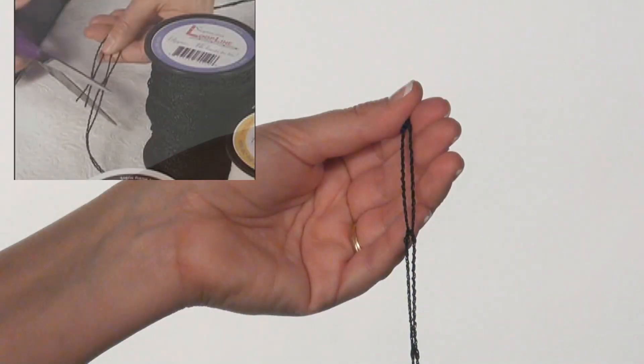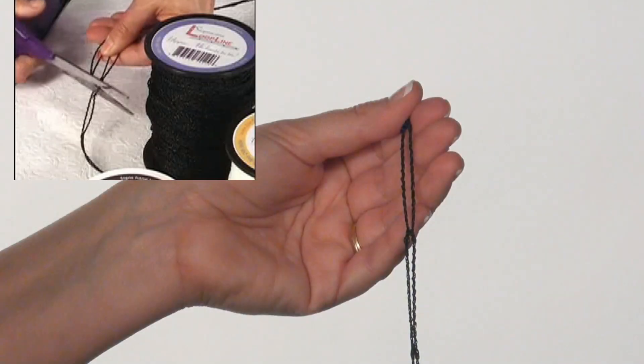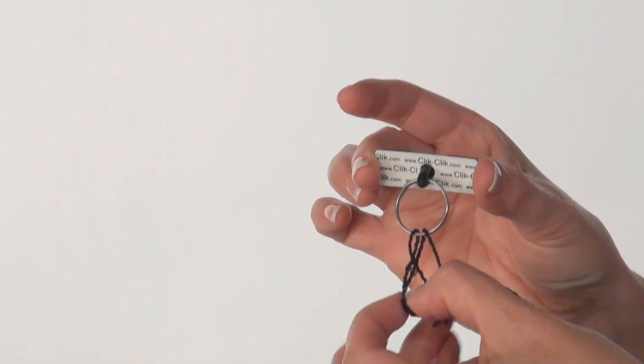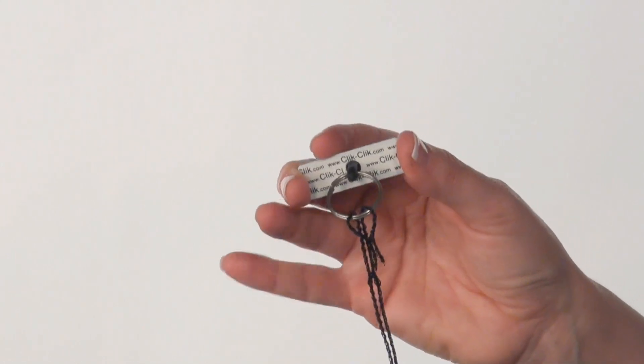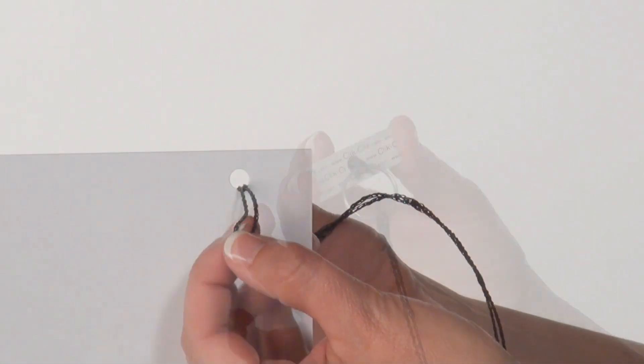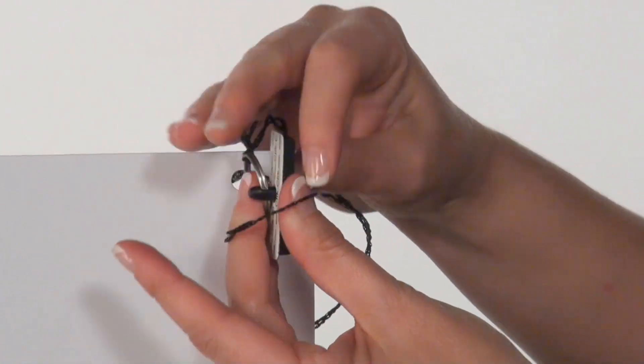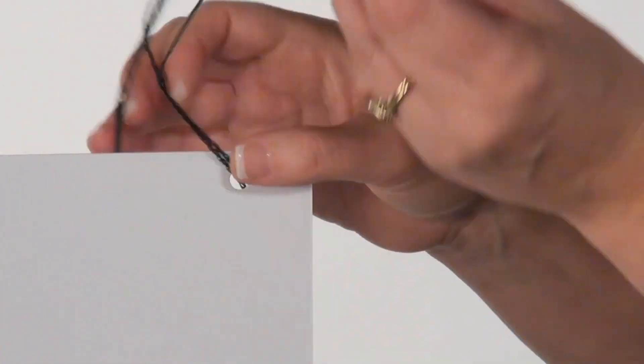Cut pieces of the patented loop line to the desired length, each strip with the same number of loops. Connect one end of the loop line to a click magnet ring with a simple cow hitch. Pass the other end through the sign grommet, then feed the click magnet and line through this loop. Repeat with each connection point of your sign.